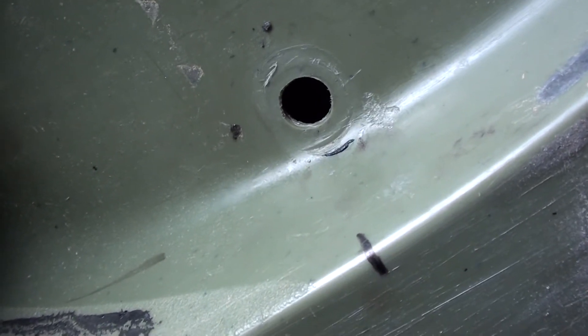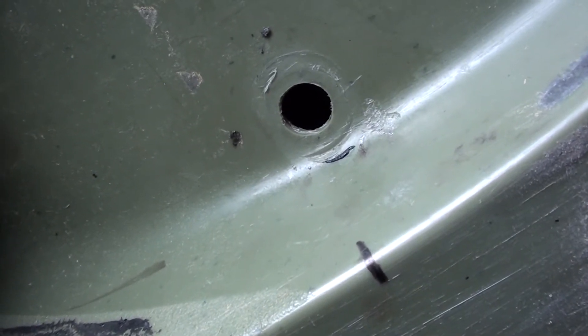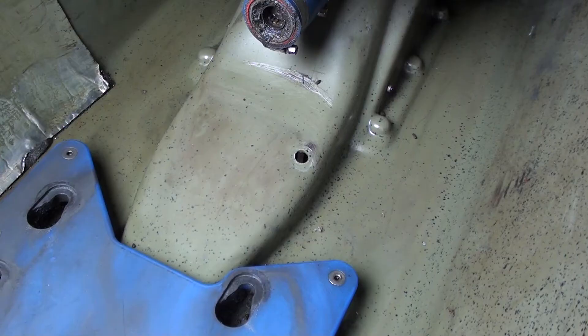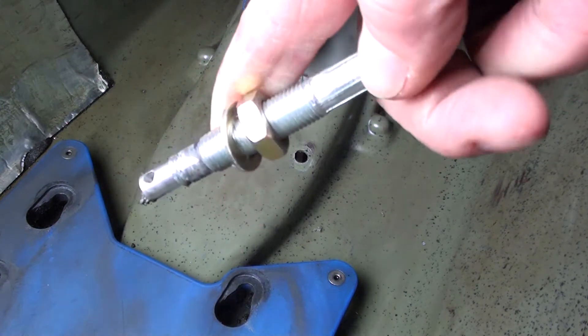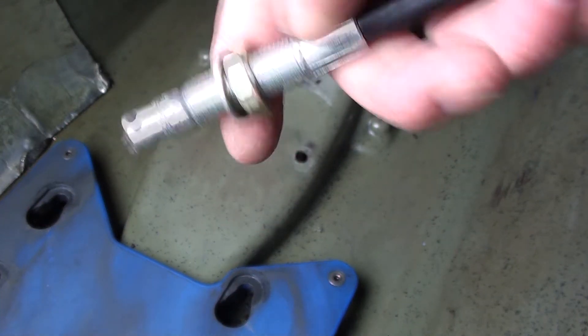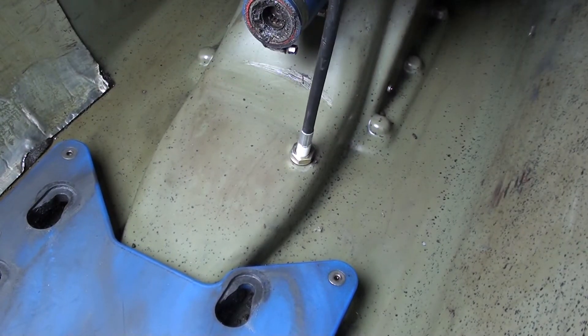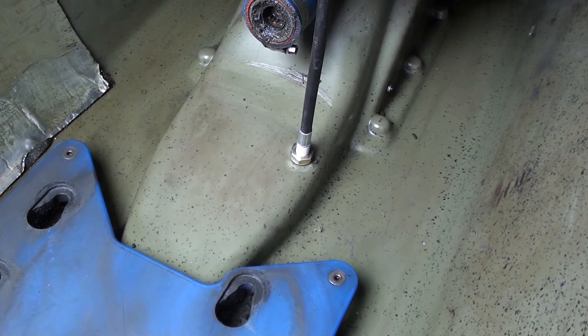Now that the hole is drilled, we can install the handle assembly and move up to the top. Screw the nut about halfway up, put the washer on, and slide it through the hole you made, and just let it sit. We're going to go down and install the grate, install the cable to the grate, and adjust the closed position of the handle. Don't worry about sealing it yet — we'll come back and do that later. Right now we're just doing an adjustment.